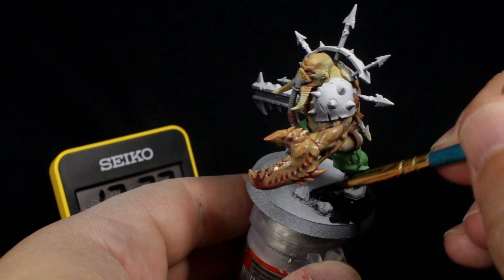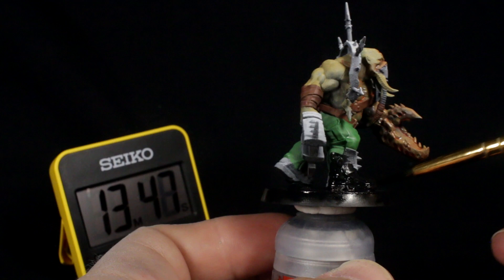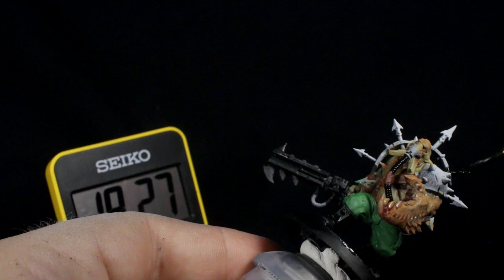While you're waiting for that thin wash to dry, use your black paint to paint the rim and surface of the base and any debris you added, as well as the Ogryn's boots. Don't be afraid to thin the black paint out with a little water to help it flow smoothly and to get into all the recesses. To give the metallic parts a bit more of a uniform undercoat, I painted them black too — so the baton, the chaos spiky bits, the gas tank and pipe, the shoulder plates, and the mask.